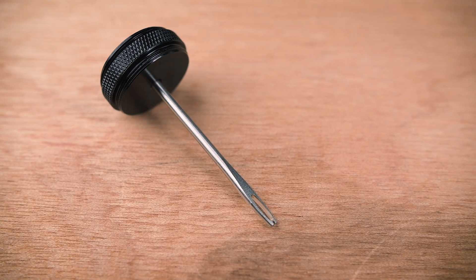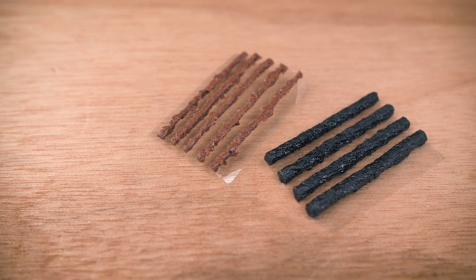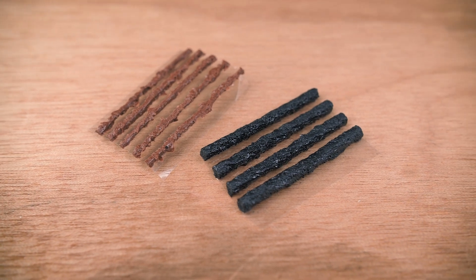The kit comprises of a reamer and insertion tool and two sets of strips. Red strips for road tyres or smaller holes and big black strips for mountain bike tyres and big holes.